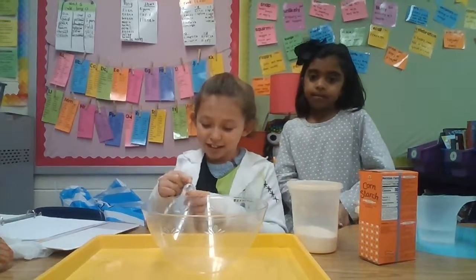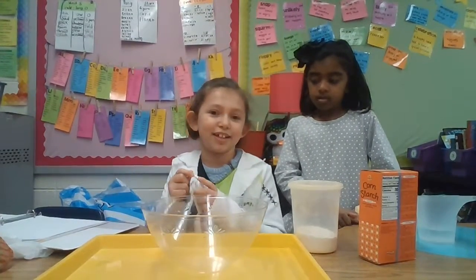I'm Samantha. I'm going to be making quicksand.